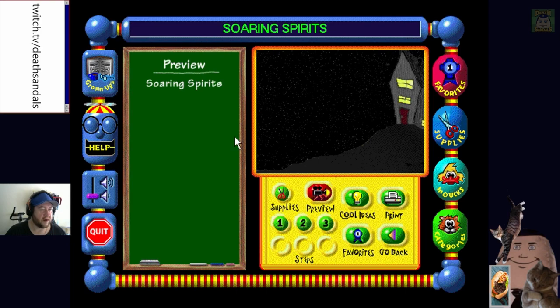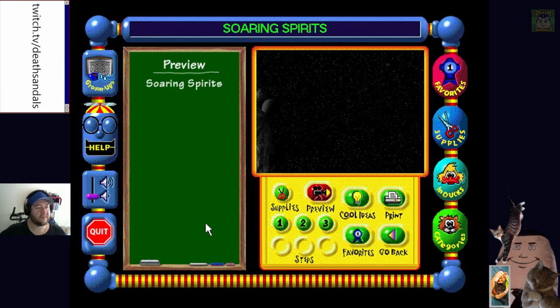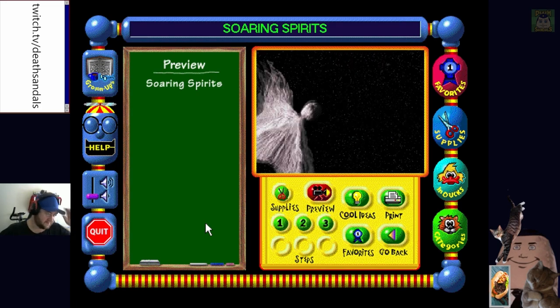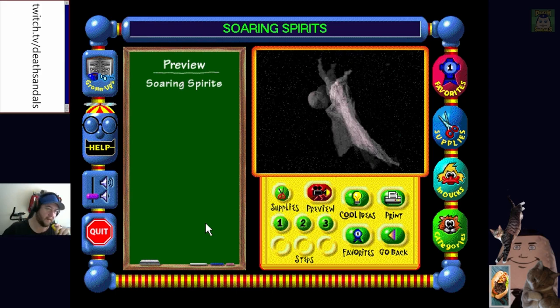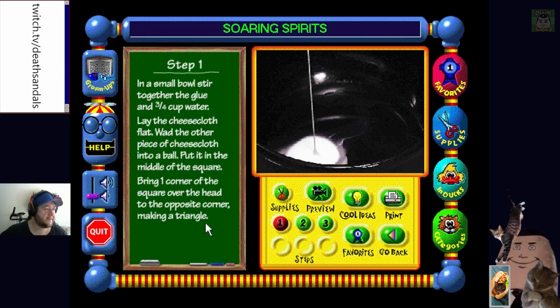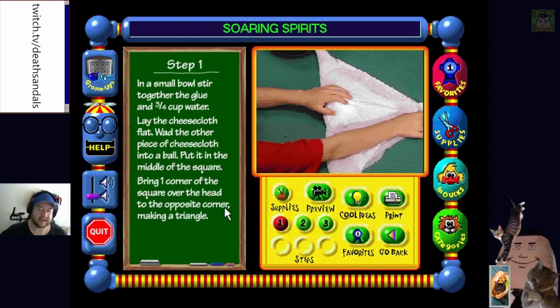We get a little animation. 'Here's a craft just perfect for Halloween - Soaring Spirits, make one if you dare.' That's kind of cool. Step one: in a small bowl stir together the glue and three-quarter cup of water. Lay cheesecloth flat for the head, wad the other piece of cheesecloth into a ball and put it in the middle of the square, then make a triangle.